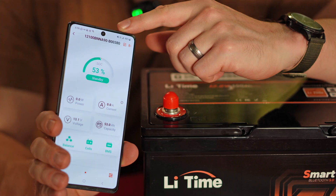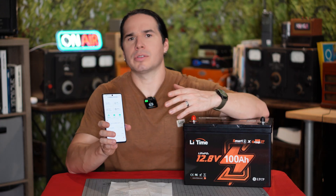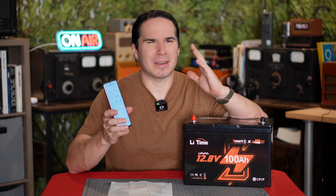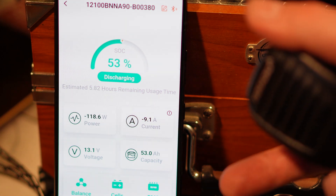The app gives you power usage, current, voltage, as well as the remaining capacity in amp hours and even the temperature of the battery. And if we're talking about using this off-grid or in a backup situation, the connection is directly between the phone and the battery, so you don't have to be connected to the internet or anything like that in order for this to work. Through that, you can monitor the power usage as you're using the battery.